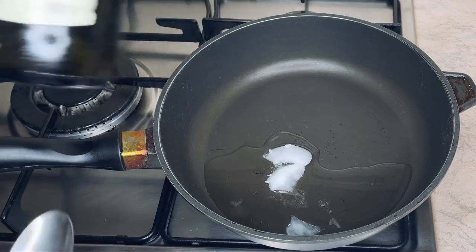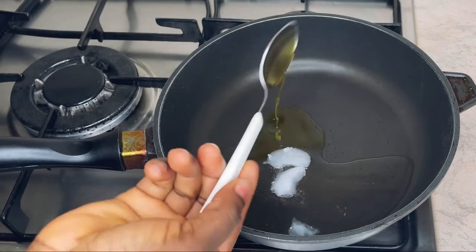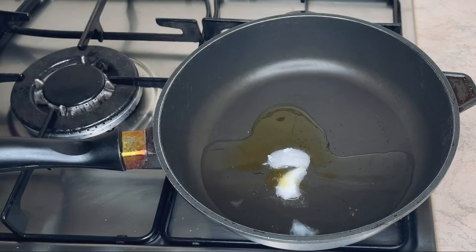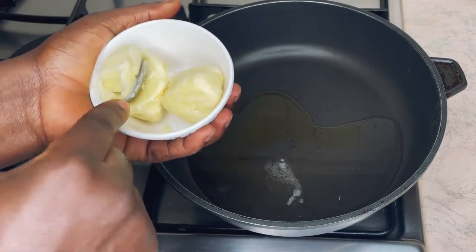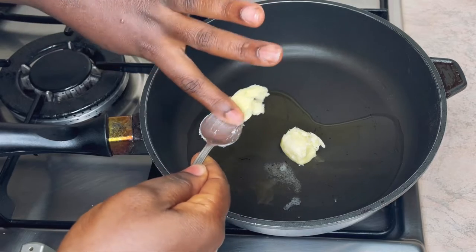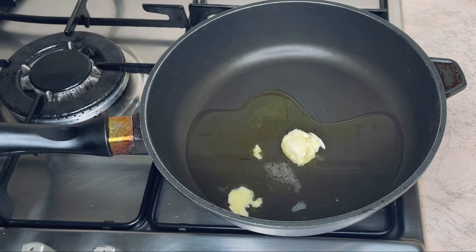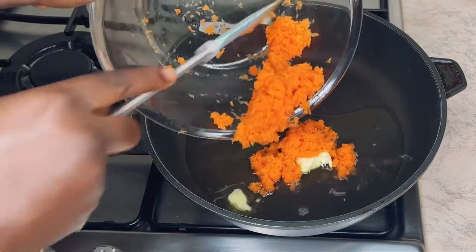Next I'm going to add one tablespoon of olive oil to the pan, and then lastly I'm going to add one teaspoon of shea butter.